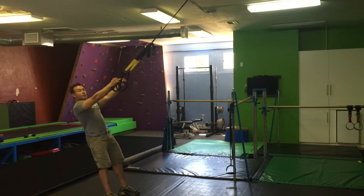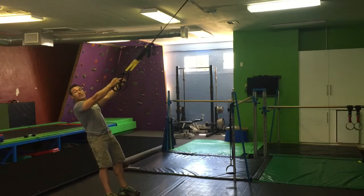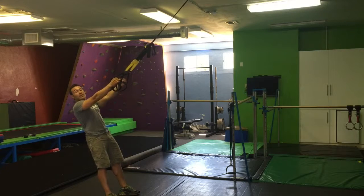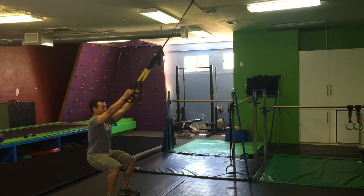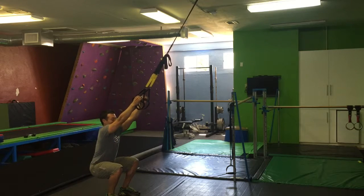The beautiful thing about this TRX version of a squat is that you actually unload some of your weight into the TRX, so you're descending down with less than body weight. This is a great way to rehab the knee and regain range of motion. Anytime you're hurt, the first goal is to regain range of motion; the second is to strengthen again.